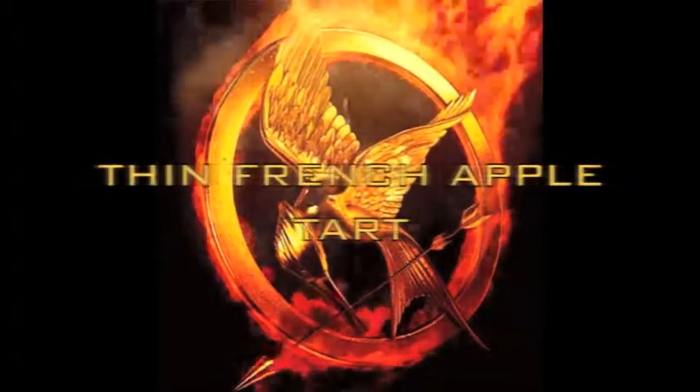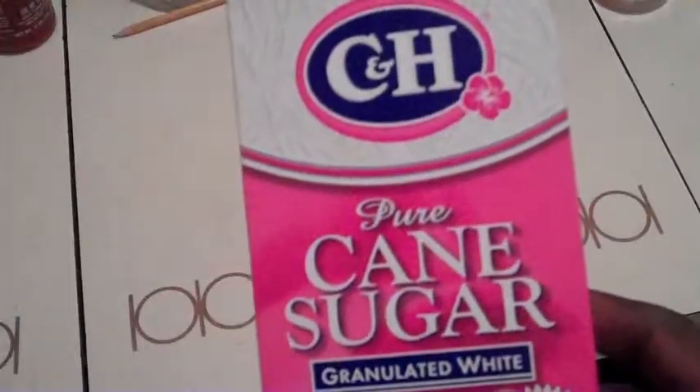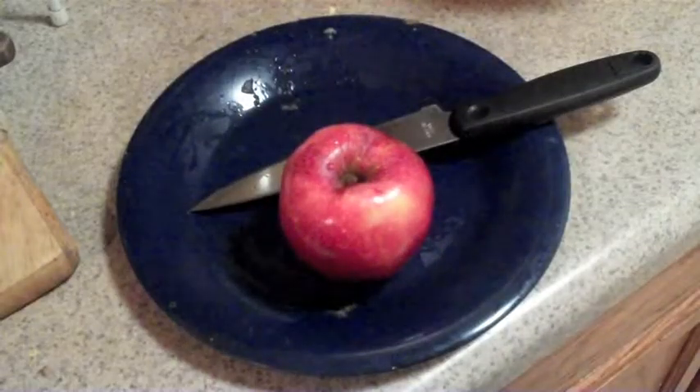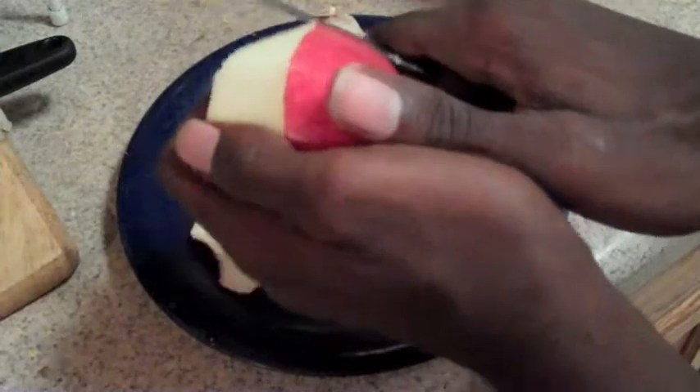All right, time to switch it up. So this is the first of three recipes inspired by The Hunger Games. For this one, you're going to need pie crust, sugar, some ground cinnamon, a bag of apples, some honey, and some vanilla extract, and you're ready to start.